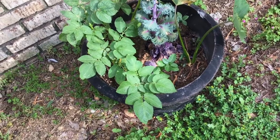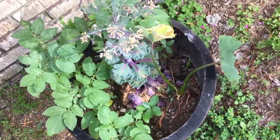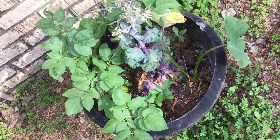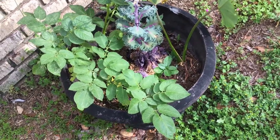I forgot to show these white potatoes and elephant ears that popped up — I didn't plant those. Those were planted in there last year by my daughter and they came back up in this pot right here. This is just on the back side of the house.